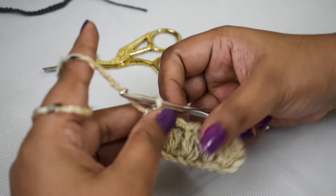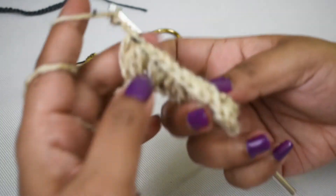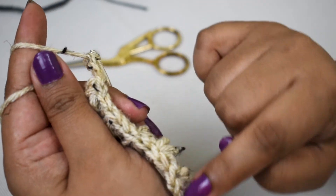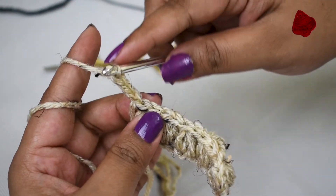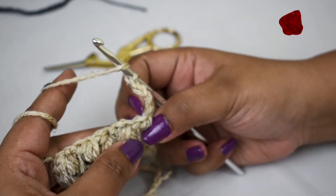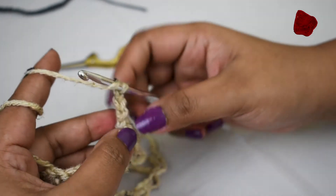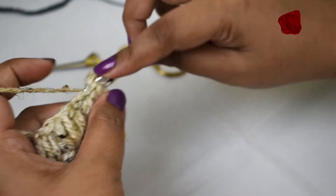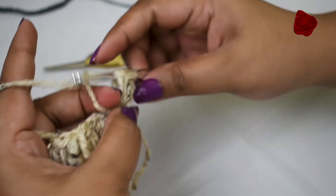Now I'm going to show you how to do the next row. You start off with chain three. These puff stitches form a chain on the top of the row — so you're going to add three chains, turn your work, and go into the fourth loop. You can choose to do puff stitches on top of each other, or in between the spaces. I'll show you how to make them on top of the previous row's puff stitches, going into the fourth chain from the hook.